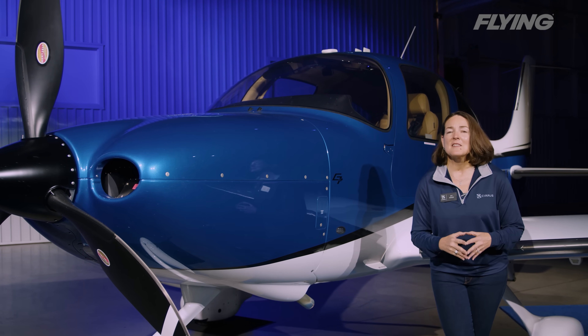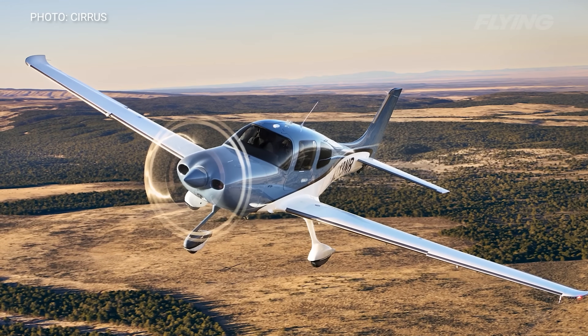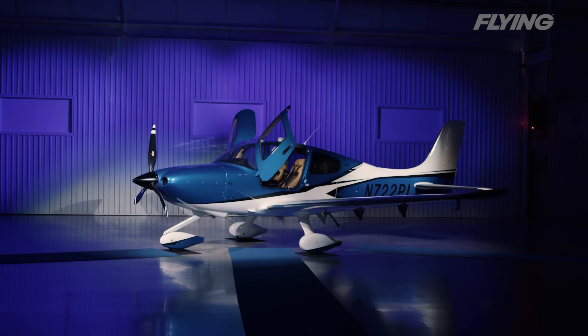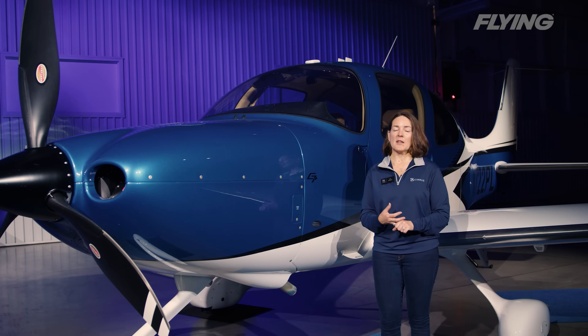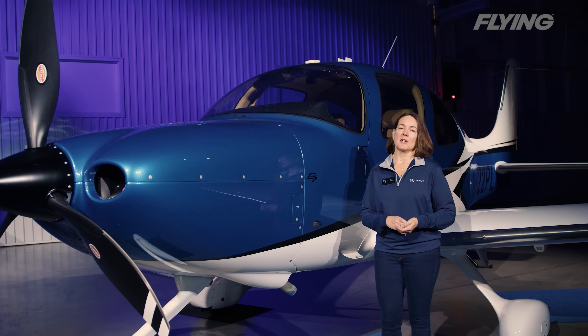The real star of the show is the fact that all G7 Pluses and all SR Series aircraft moving forward from today will be equipped standard with Safe Return emergency auto land. With Safe Return emergency auto land, we're introducing the ability for anyone to land the plane with the touch of a button. Even in the case where a pilot is alone and is unresponsive or behaving erratically, the system can actually sense that and activate Safe Return automatically. There are actually three different ways that Safe Return can be activated.